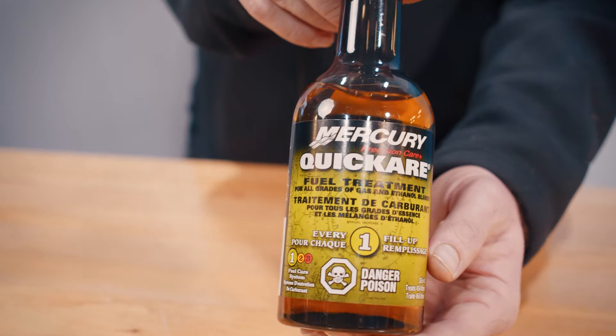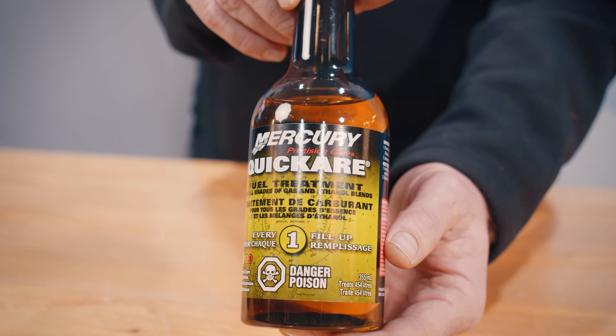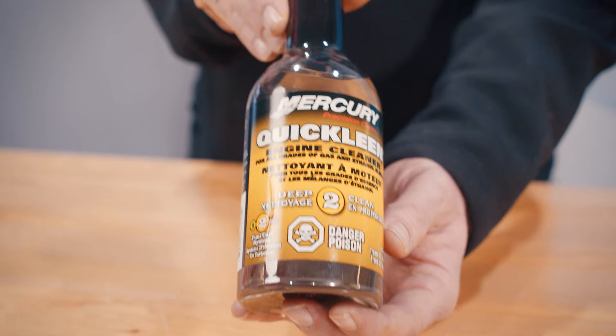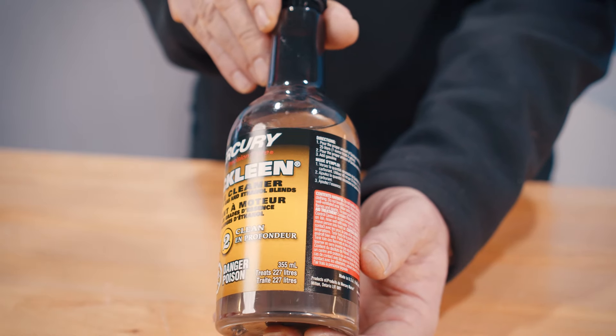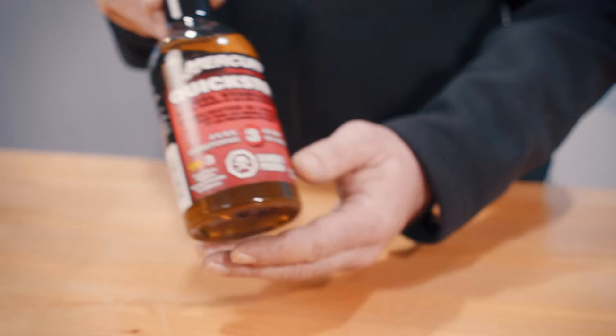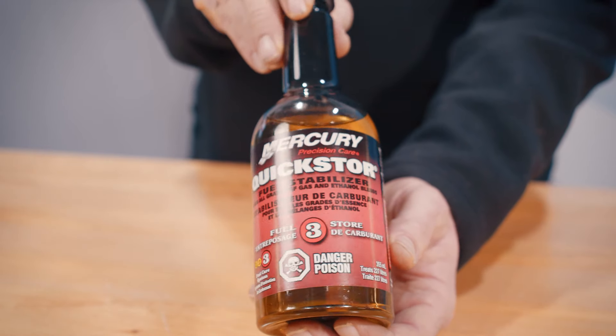This is Mercury's line of fuel care products. Our first product here is Quick Care, used on every fill-up to help combat the effects of ethanol fuels. Next, we have Quick Clean — we recommend using this at least once a year during your service intervals. And lastly, we have Quick Store, which should be used for every long-term storage period. We recommend that you never use fuel older than 30 days unless it's been treated with fuel stabilizer.